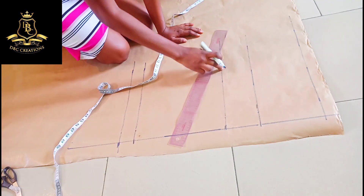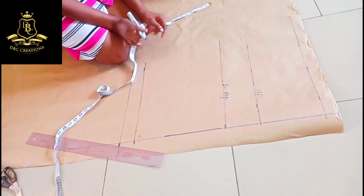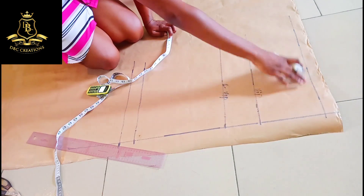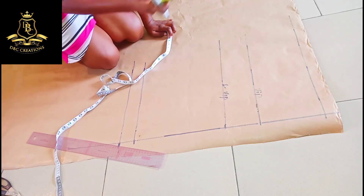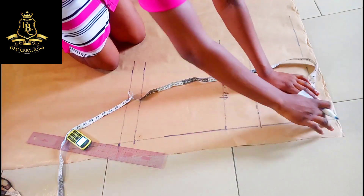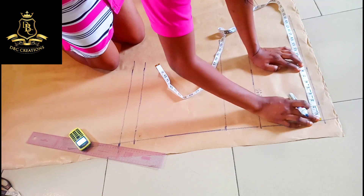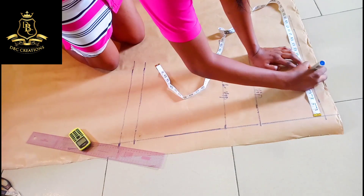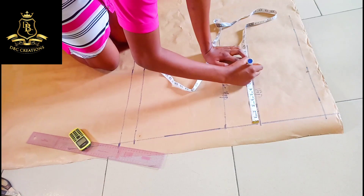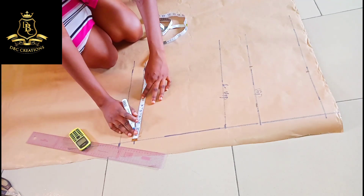My lower hip minus two is 13 — I always measure my lower hip so that it gives me a perfect shape. This now becomes my main hip and this one becomes my lower hip. Since we are using stretchy material there is no need adding any ease allowance, so 30 divided by 4 gives us 7.5. From here, remember this is going to be on fold when marking it on your material, so 7.5 is here. My main hip is 40 divided by 4 which gives me 10, and my length since the special sketch will be 10 minus 1 inch which gives me 9.